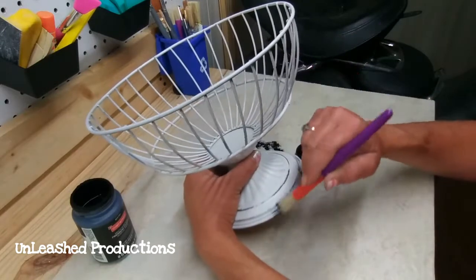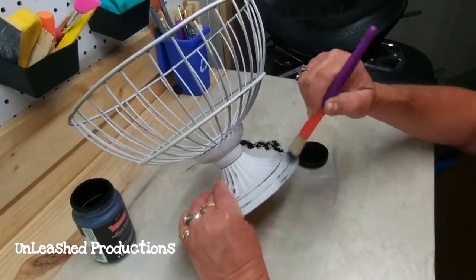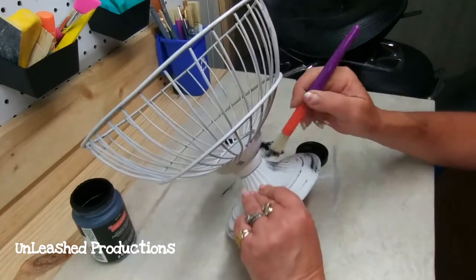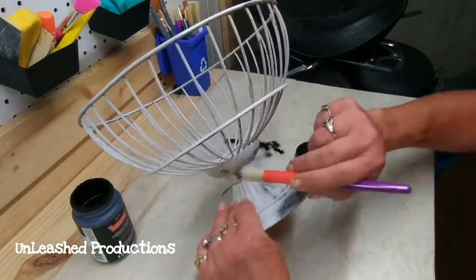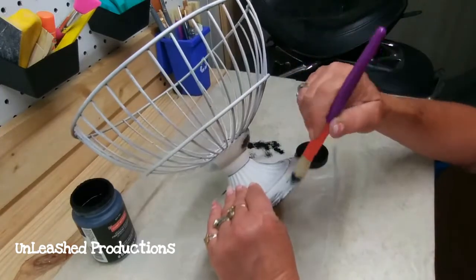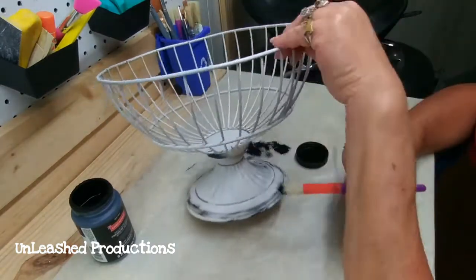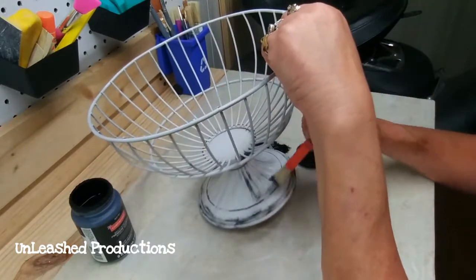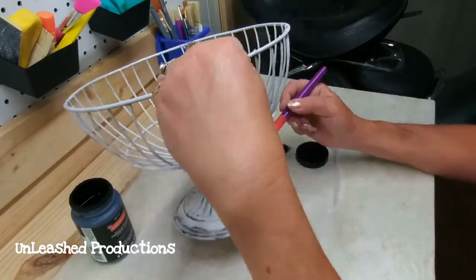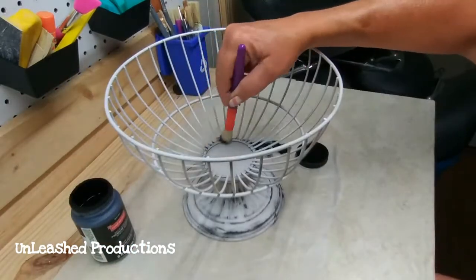The last DIY is so simple. I bought this wire basket — or bowl, whatever you want to call it — at an online auction. It was in a box full of other stuff and luckily it didn't need a whole lot done to it, just some basic cleaning and a coat of white spray paint. I decided to distress it with a little black chalk paint and one of my stencil brushes from the Dollar Tree.